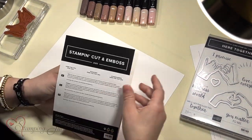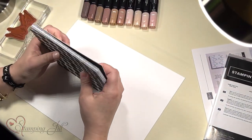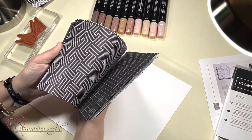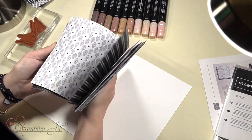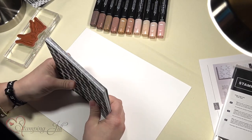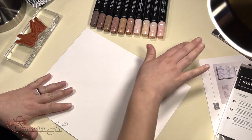It also has this designer series paper, which is all black and white. I love just plain black and white designer series paper. Throughout the paper it has the different hands, kind of like in the stamp set.